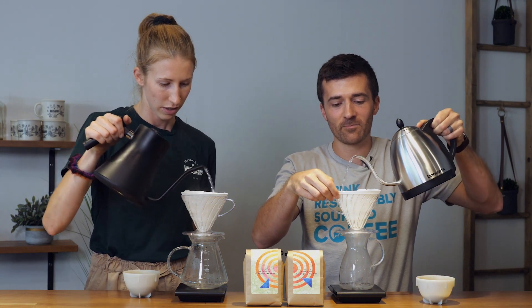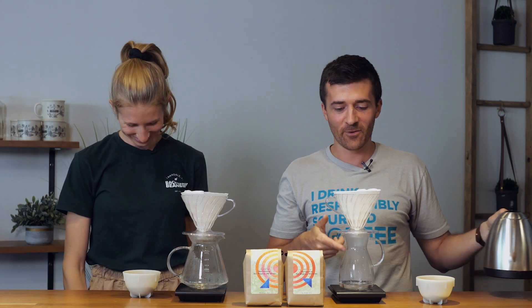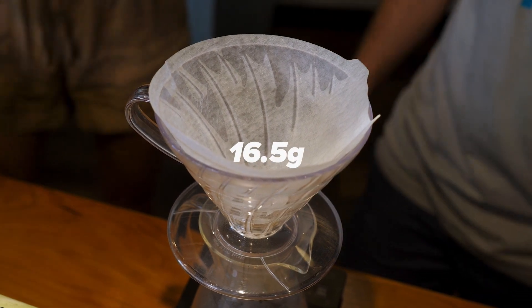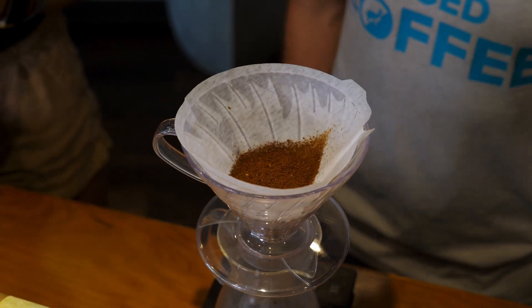So this morning I made a pour over at home and I forgot to dump the water before I went to brew my coffee, so I did my bloom and realized it looked weak — then I went and dumped it. So don't forget to dump your rinse water. We have 16 and a half grams of coffee here. Paige will be brewing the natural and Bobby has the honey processed.